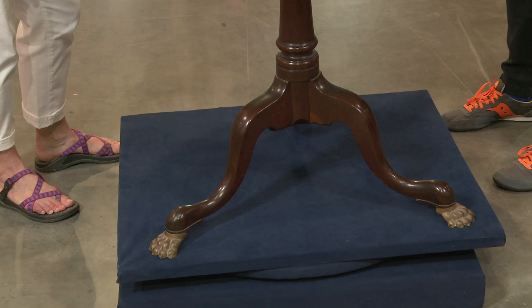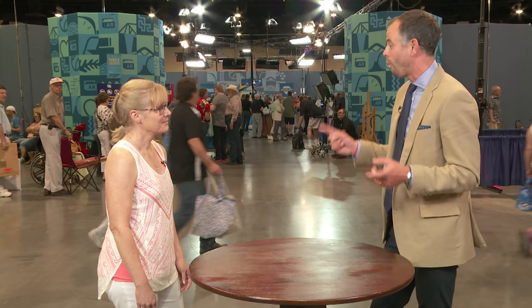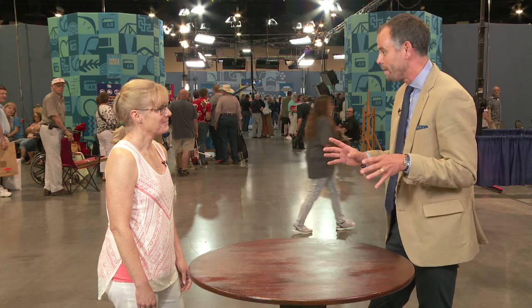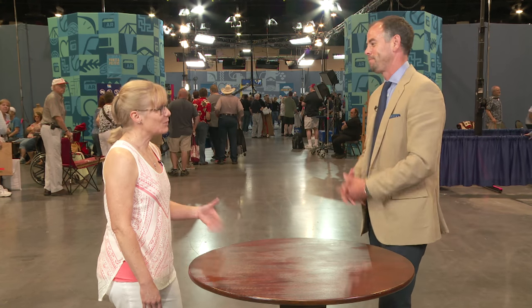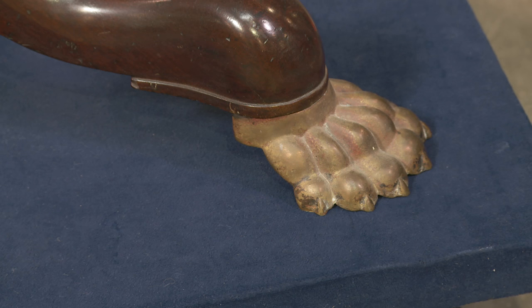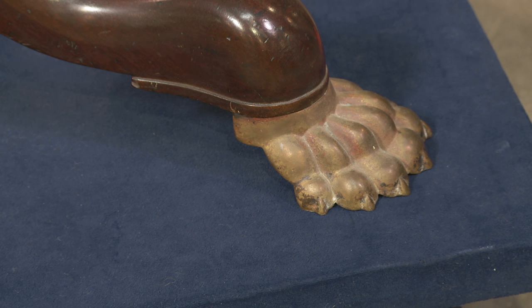It has a lovely carved standard and tripod base. One thing you probably couldn't figure out is why all the legs look different — because the feet on this don't belong there. They call this a snake leg with a pad foot, and that has been added, put on sometime in the Victorian era, probably around about 1880, just to jazz up the table and make it a little more interesting. You could actually just take them off if you wanted to.